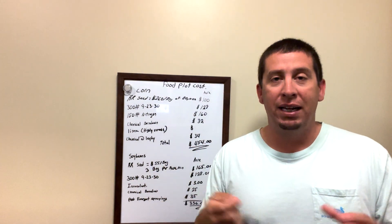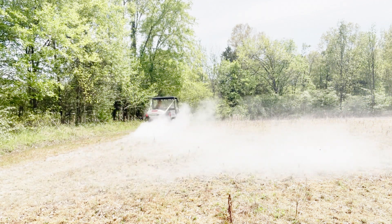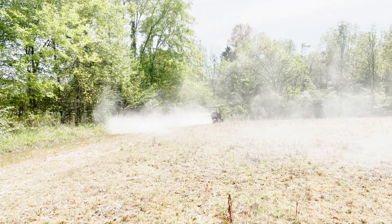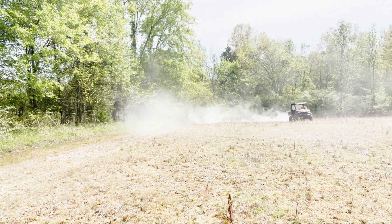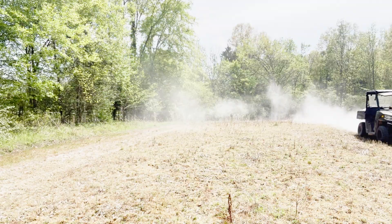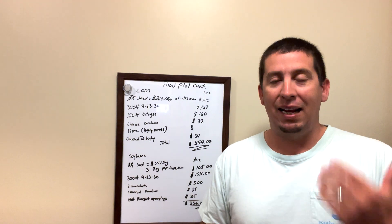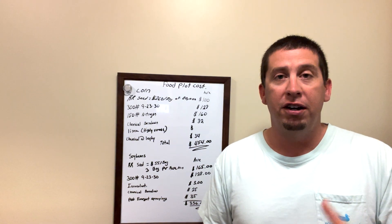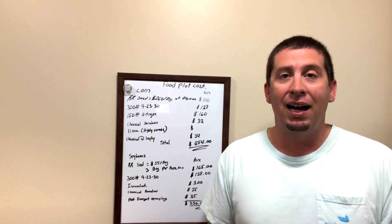Lime can be highly variable. If you can get ag lime, this is a very low number because you spread that cost out over three years. If you can't get ag lime and have to buy pelleted lime or garden lime from a store, it's going to be significantly more expensive. I've been working on a way to get a truckload of lime and then get it bagged. We can get ag lime very cheap — about $600 to $700 for a 25-ton truck — but the problem is getting it into 50-pound bags or getting it spread.